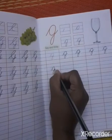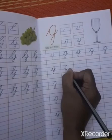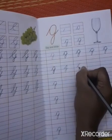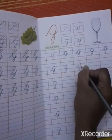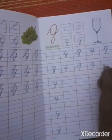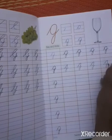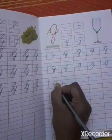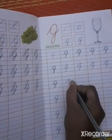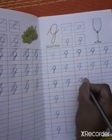Like this, you write slowly. I will just show you in two lines. Remaining letter you complete.